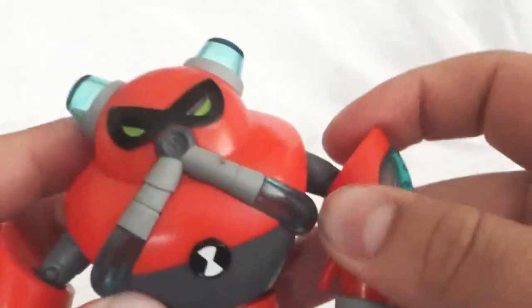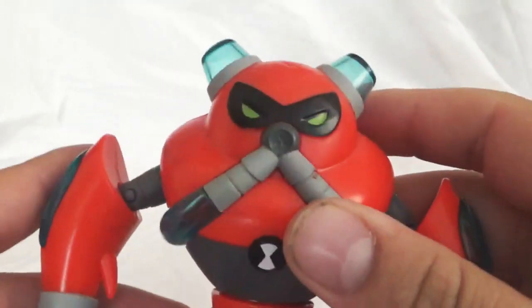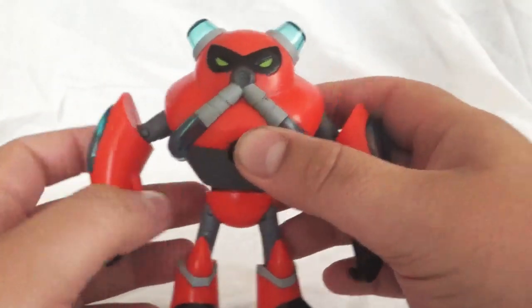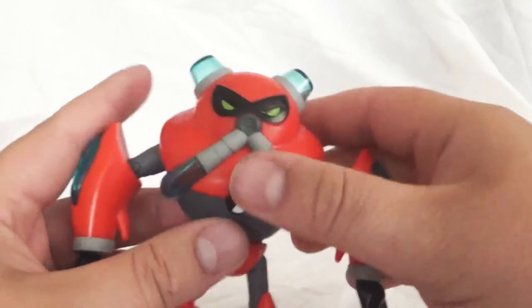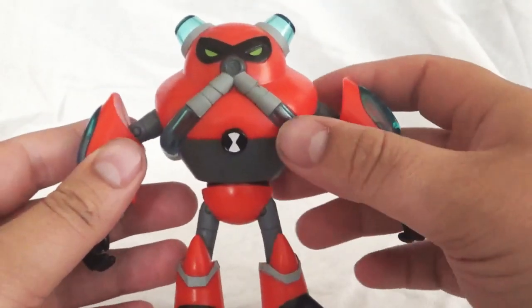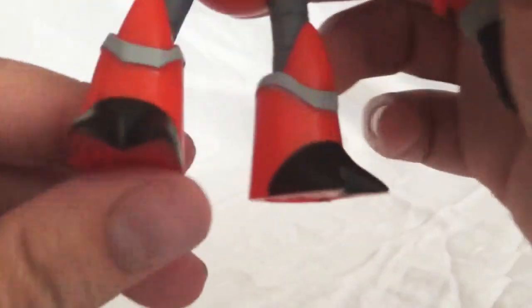I liked Overflow — I thought he was a cool alien for Ben's first set of ten aliens in the reboot. Kind of sad that he got taken away by season three, but he was replaced with some other cool aliens. That's about it for Overflow.